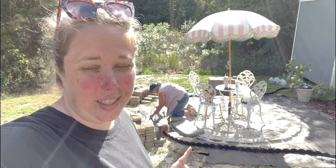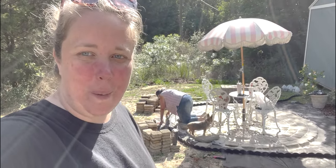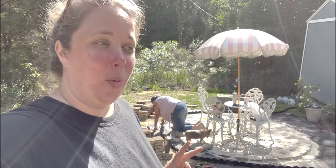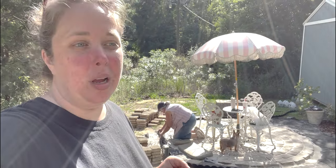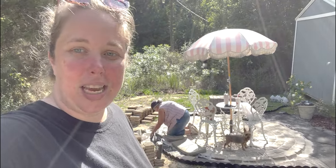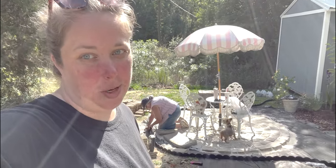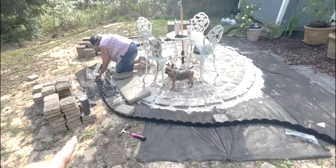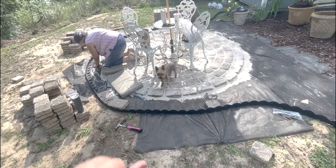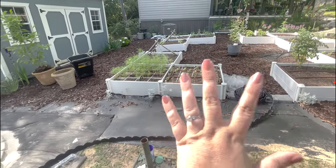Alright y'all, it is 4:30. We've been out here for most of the day. We did have to take a round of bricks back to Mom's house. You can see Biddy is now helping and Will has gone home. It took about four hours to get the sand down, the landscape fabric, put the bricks in place, and sweep the sand in between them. Honestly, not that bad. You can see we are now putting black edging around the whole patio — it's going to connect this area to the raised bed so the whole area is complete — and fill it in with mulch.